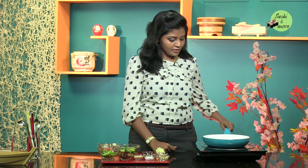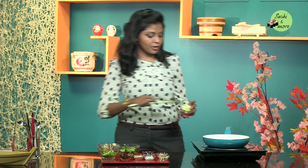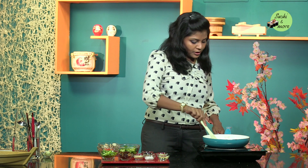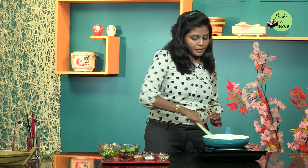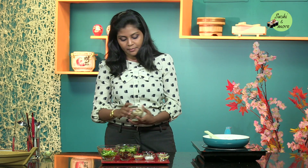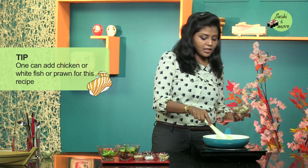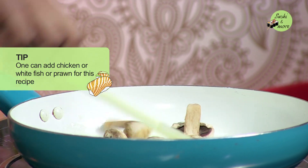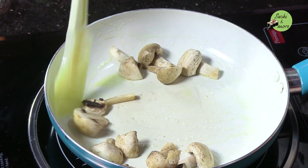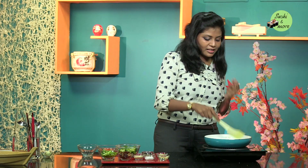To go about with this recipe, firstly we take some butter — you can start with oil if you are more comfortable with oil. Now the order in which we add the vegetables depends on how quickly the vegetable cooks. So here we will start off with the button mushrooms first because they are absolutely raw. You can also add chicken, white fish, or prawns to this recipe — it's simple yet very tasty.